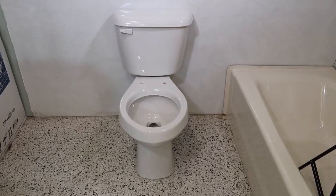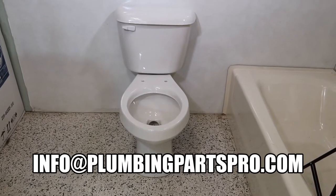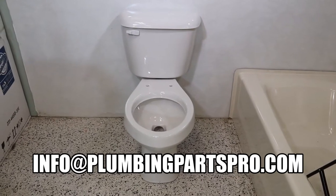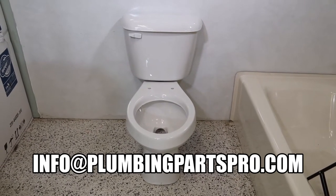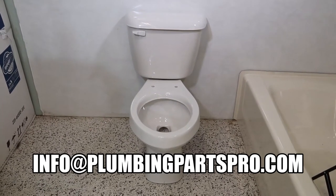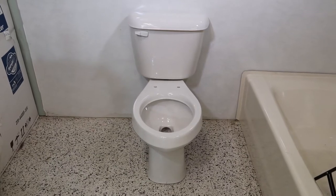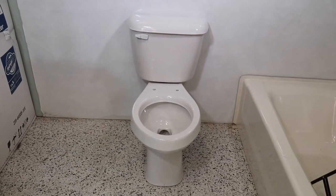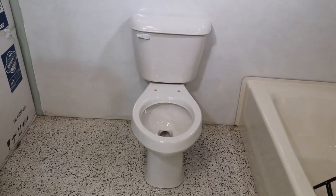What we've got here is a basic Mansfield Alto 1.6 gallon ADA toilet. Sometimes people complain about how well they flush. It's actually a good mechanism, very easy to use. In about three minutes, we're going to show you how easy it is step by step to make this a better flushing toilet.